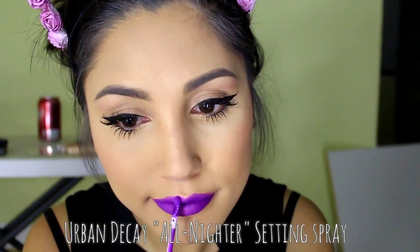So now that my face is pretty much done, I am going to spray my face with this setting spray from Urban Decay, which is the all-nighter. It is really great stuff — it's the bomb diggity. So that's the finished look, guys. I hope you guys like it. I look really, really glowed up and I'm super stoked.